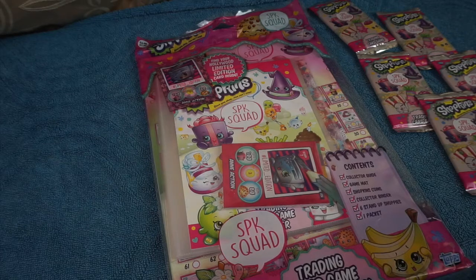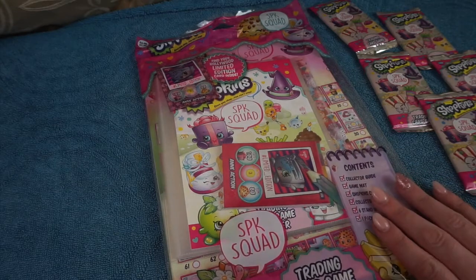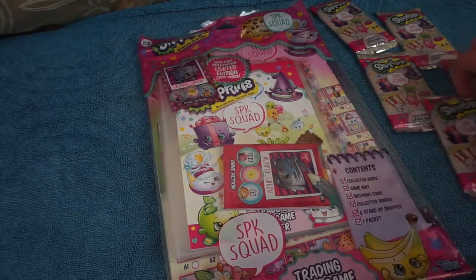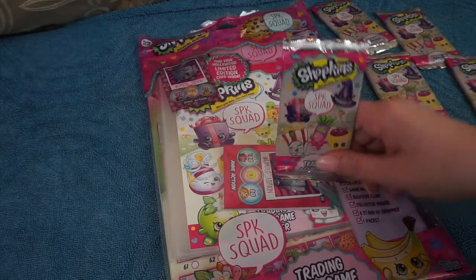Hey everybody, welcome back to the channel and if you are new, hello to you as well. So today we have got another new trading card game starter pack and this time it is the Shopkins SPK Squad and we've also got some booster packs as well to open too.